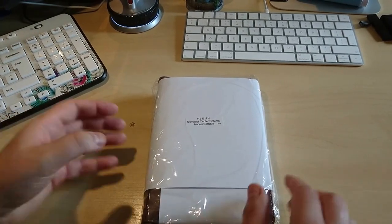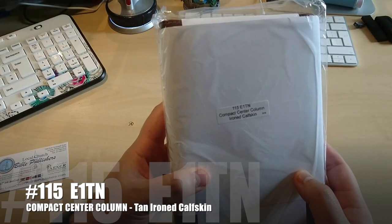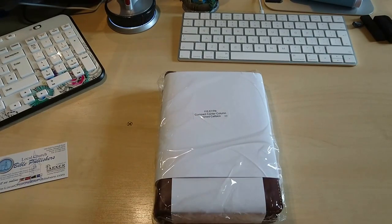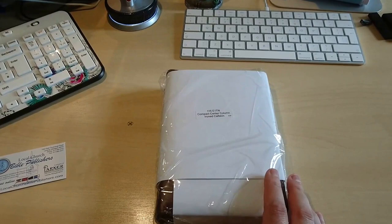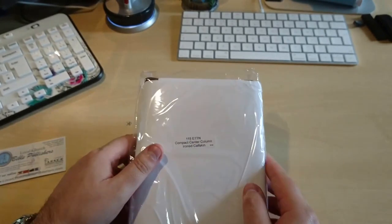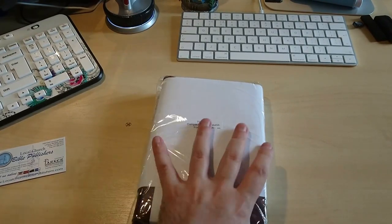This model is the 115E1TN compact center column ironed calfskin. I've seen a few videos of this Bible on YouTube and thought it was brilliant — something I really wanted to get. This Bible is forty-seven dollars. Think about that — forty-seven dollars for real leather calfskin. I'm going to show you all the different things this Bible comes with besides the text and the center column references, so I'll open this up for you.